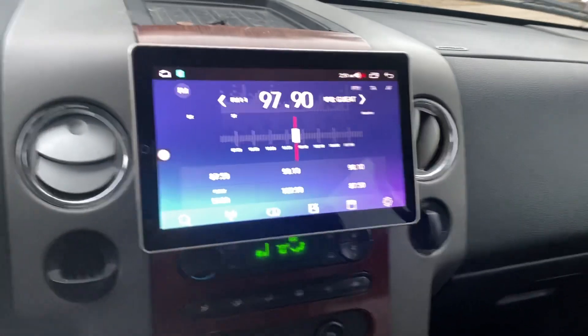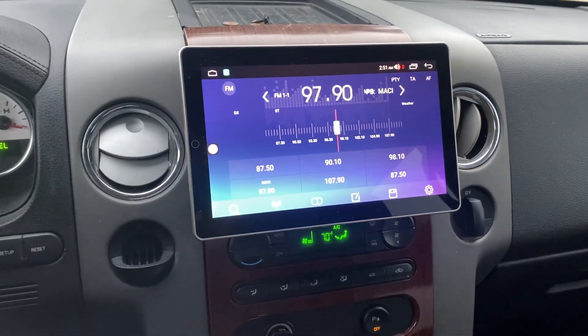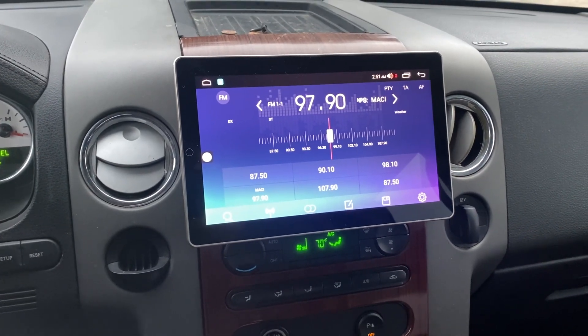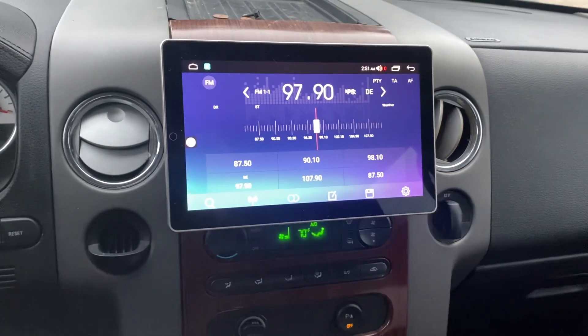Quick video of the install — everything is done, he's on his way to pick it up. I'll start on the box probably Tuesday, have it ready no later than Thursday, so it'll be ready for the weekend. Another video coming, thanks for watching!